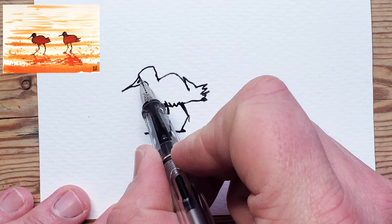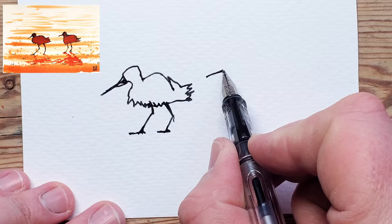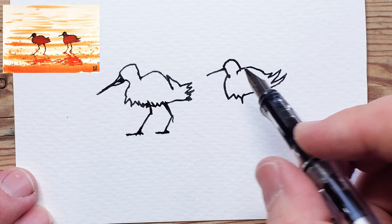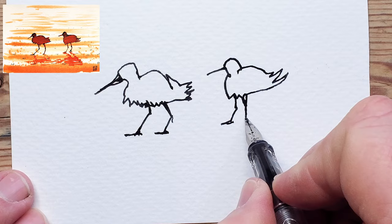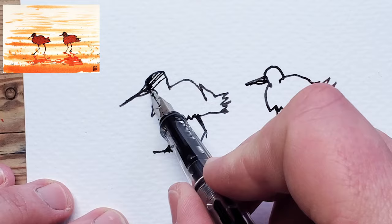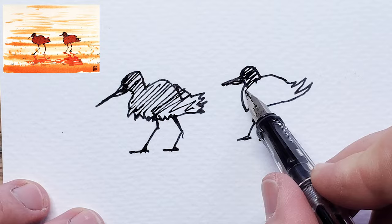I don't know what birds these are — they could be sanderlings or something. This is Brian and this is Jeff; they work in accounts and they're just walking home after embezzling some funds. This guy's lifting a foot up so we'll make that a little bit triangular — literally as complicated as it has to be. This guy's got a bit of a big beak so I'm going to give him the same beak. I'm just going to do some really simple cross-hatching here.